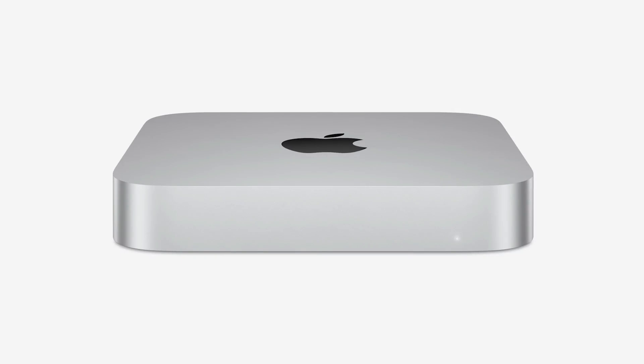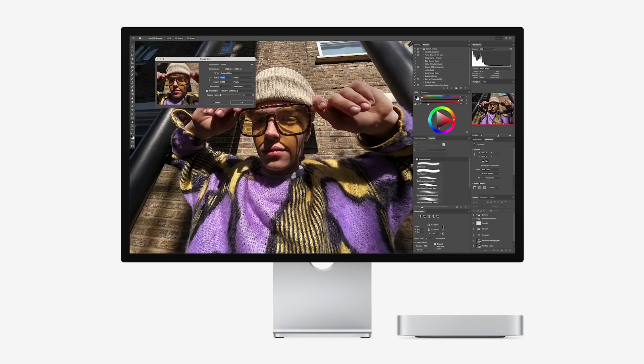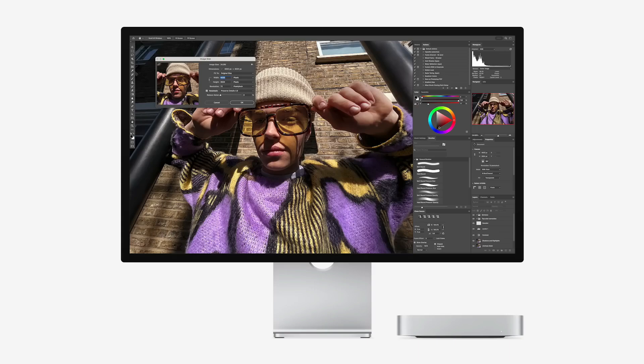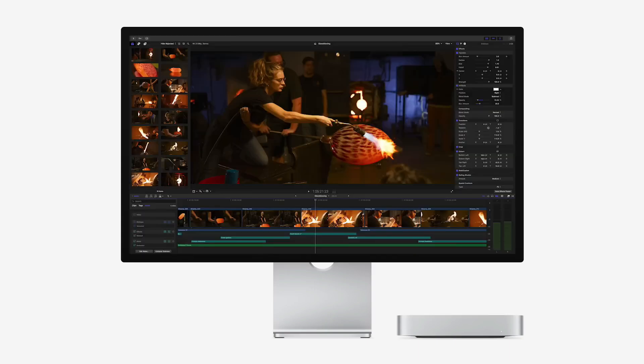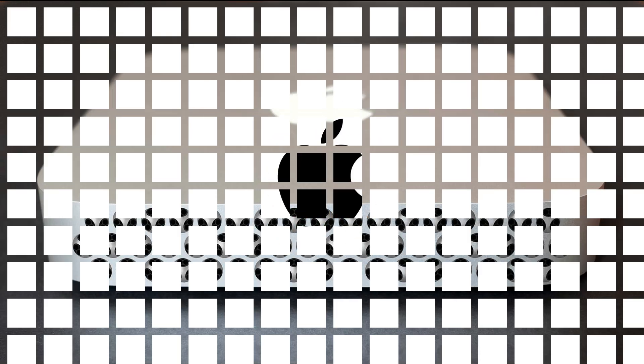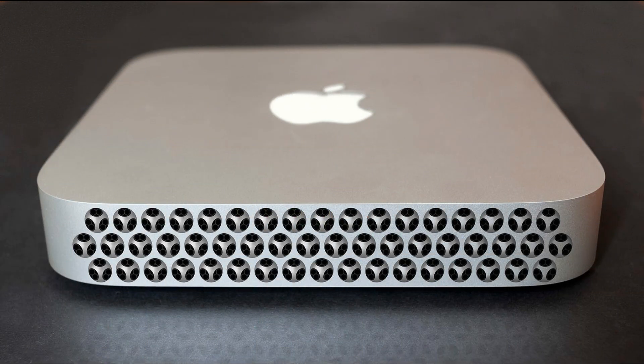The M4 Pro Mac Mini has become a standout device in Apple's lineup. It's compact, powerful, and surprisingly affordable for its category. Starting at $1,400, the Pro version is a versatile option for creatives, developers, and professionals. However, as incredible as this device is, one glaring issue remains: storage.